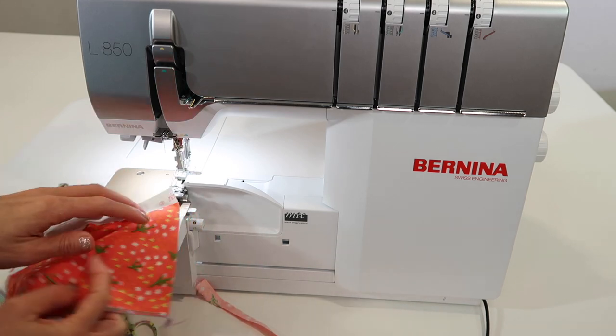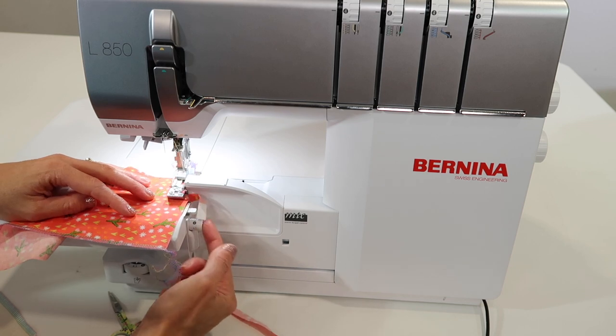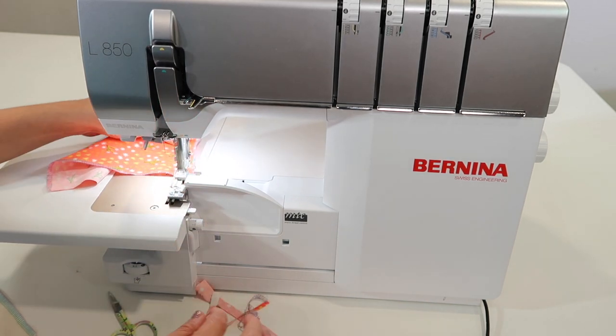You don't want to go too far, because then you get too much fabric in there. You can use the micro thread control to move that little finger so it puts just the right amount of thread on the edge.